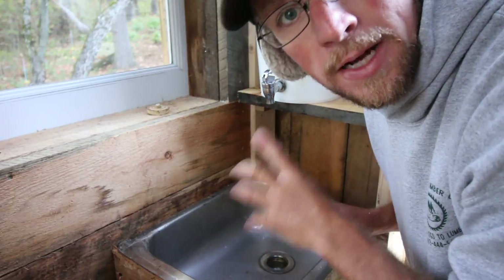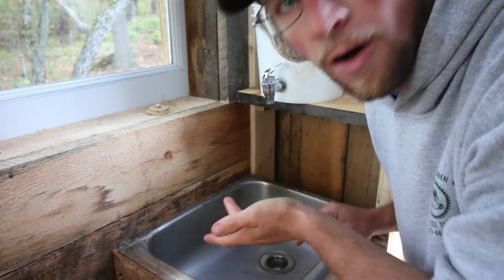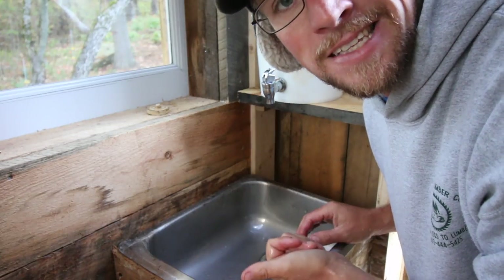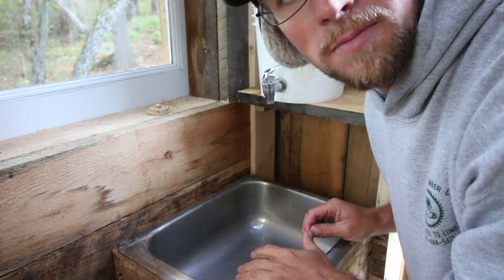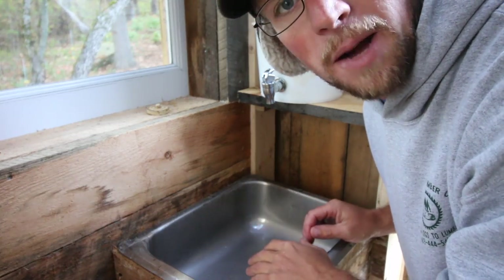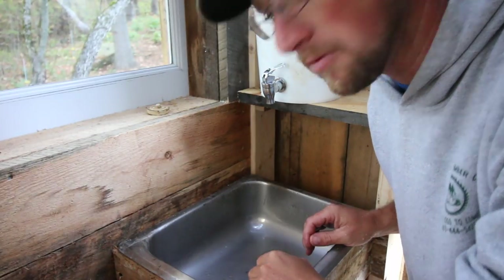In the wintertime this will freeze, and I understand that — we won't leave it here. This will be for the summer, spring, and fall seasons. During the winter we'll use hand sanitizer because that won't freeze. You modernsteaders left some awesome comments about that down below in the last couple of videos. I love the hand sanitizer idea for the wintertime because it won't freeze.